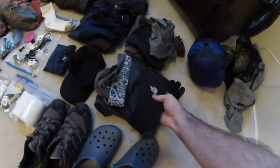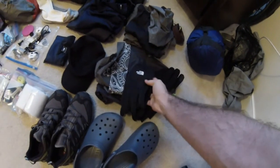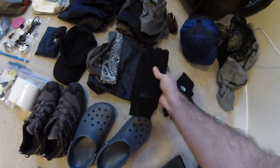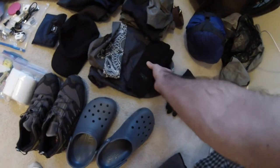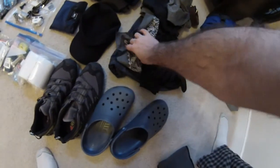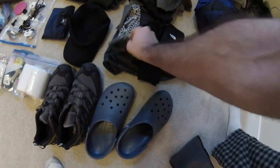Moving on to gloves, I got two pairs. I got this thin liner that I can be wearing probably daily, and then a heavier one for when it gets colder — they're waterproof, so my hands will stay dry while I'm hiking. I got this bandana, just a little extra towel slash something to wear.